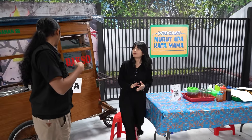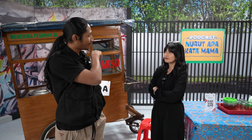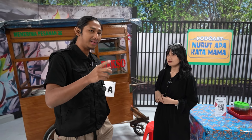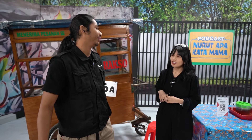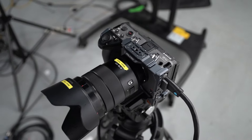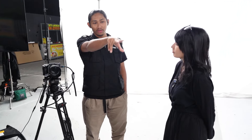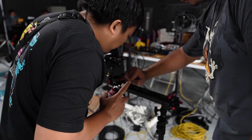Ngomongin podcast hari ini, setup yang kita pakai itu sebenernya gak beda jauh sama waktu kita ketemu sebelumnya. Sebelumnya kita pakai FX6, tapi di sini kita pakai full FX series yang kecil-kecil: FX30 sama FX3. Ini adalah FX30, di sini kita pakai lensa 18-105, buat ngambil two shot atau three shot. Di sini juga ada slider yang lagi diperbaiki, dikasih pelumas biar licin.